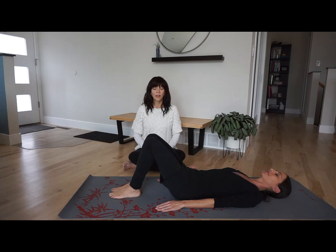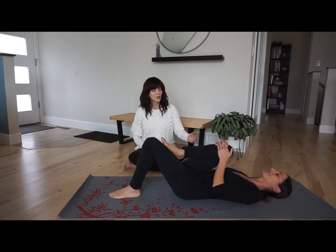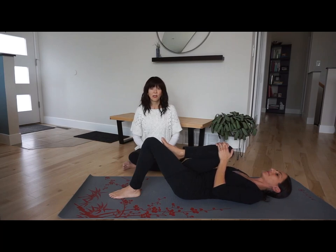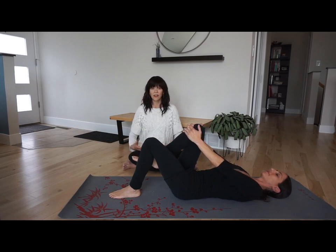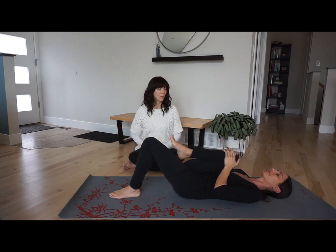We'll draw the right knee in towards your chest and clasp your hands onto the shin. If you have knee issues, you can use your hands behind your knee to give your knee space. When you inhale, you'll let your arms go straight but keep your hands on your shin and open your belly. And then when you exhale, you'll fold the knee in towards the chest and squeeze the belly.